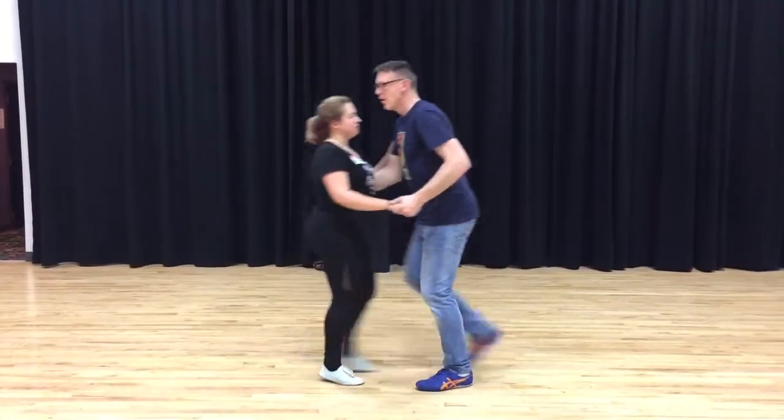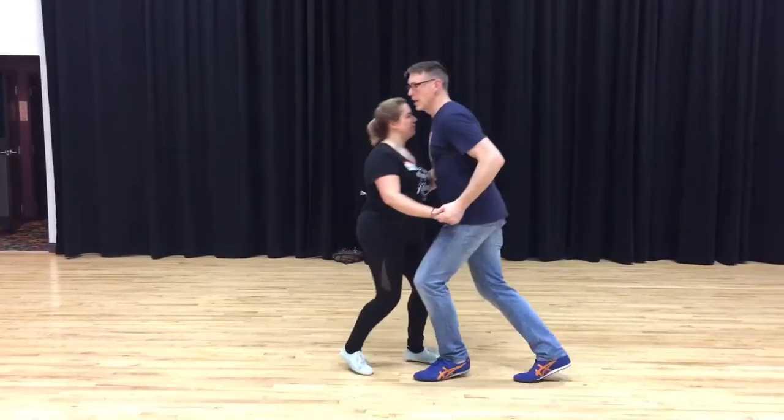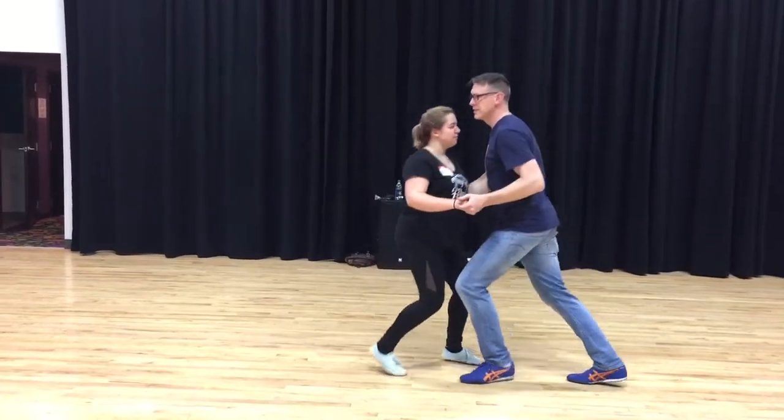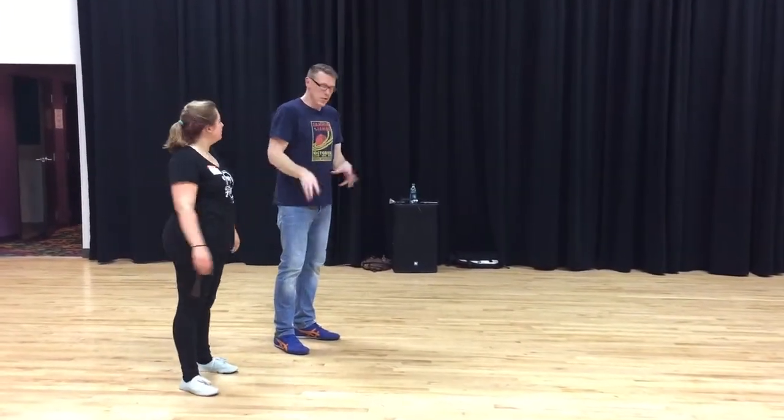Reverse Yo-Yo is me going in front. Rock Step, and a Rock Step Triple Step, Rock Step. The Yo-Yo has the Sproing. The Reverse Yo-Yo has the Squeezy.